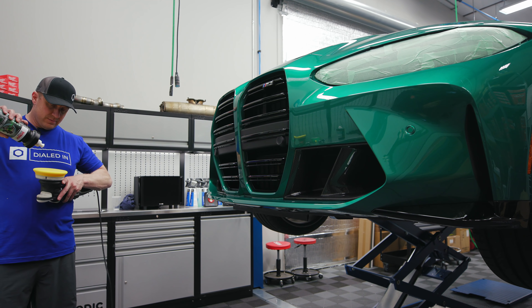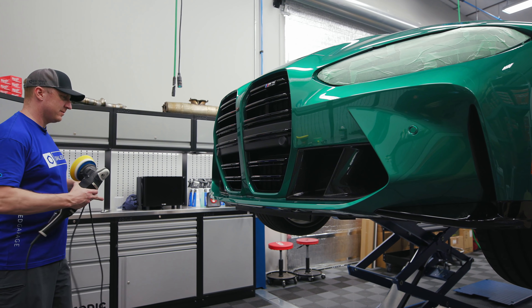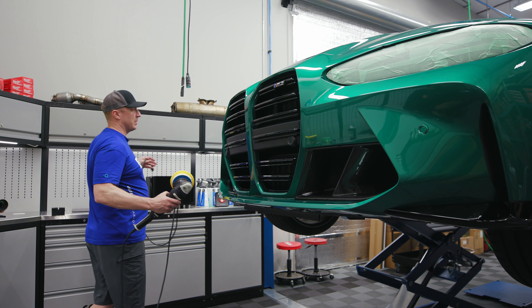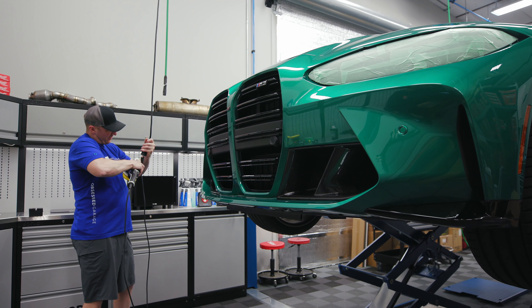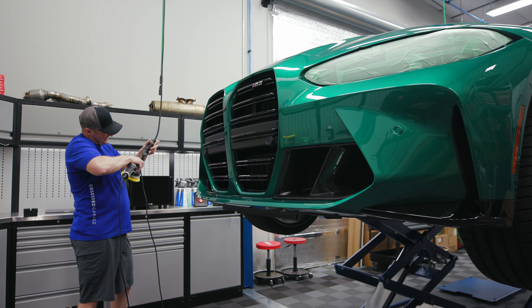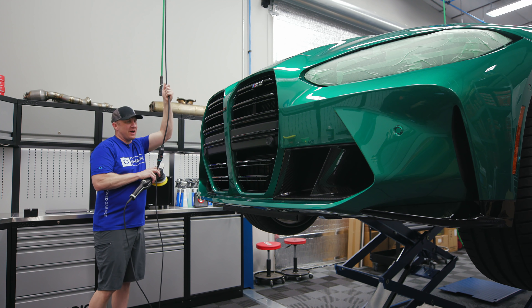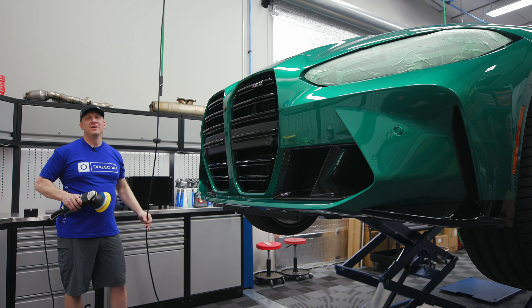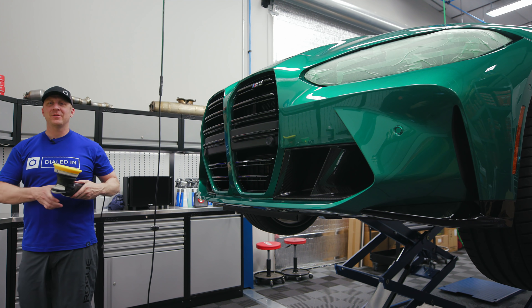We'll grab the big boy and do this side. Yeah, this bumper sucks, man. Should have made a video on the hood, not the bumper. My goal in life is to just hire somebody to do the bumpers and the doors — I'll do the roof, the hood, and the top of the trunk.